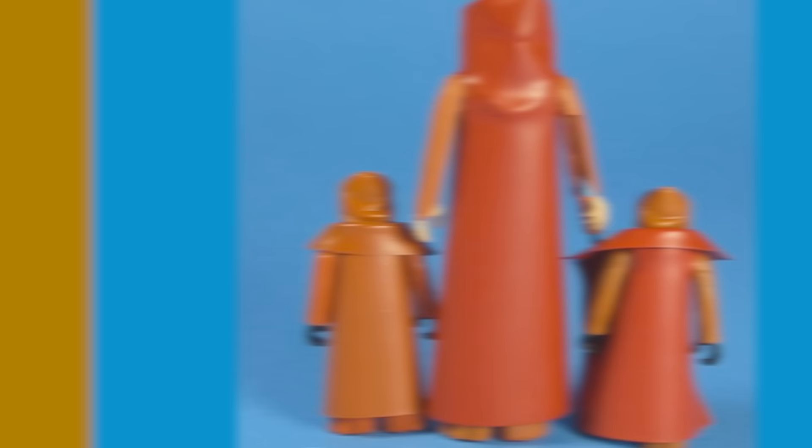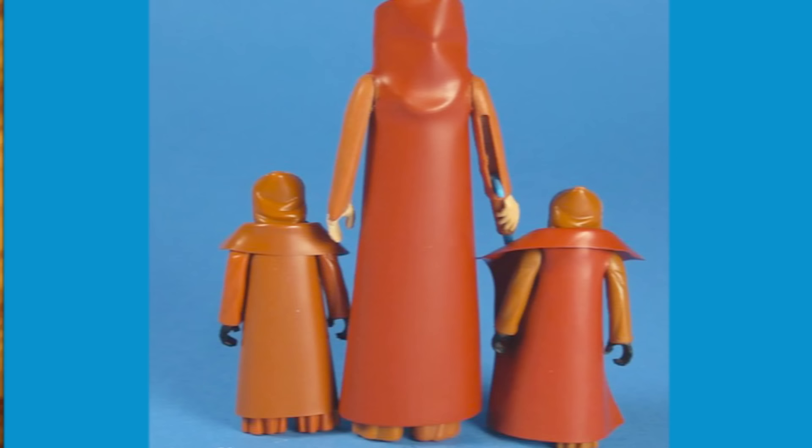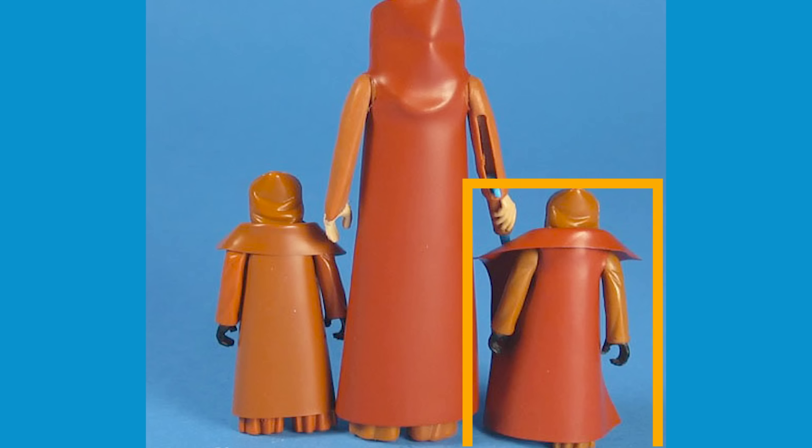The Vinyl Cape on this action figure is highly reproduced, with most of the early reproductions being cutdowns of the Obi-Wan Kenobi cape. But the main ways to tell if the cape is original: first, by checking how the arms fit through the holes. There should be a very snug fit in the Jawa's arms to the holes, and Obi-Wan cut capes fitted to a Jawa are loose and don't fit snugly. The color of the cape should be the exact same color of the Jawa figure mold, so if you place an Obi-Wan cape on a Jawa, the tint of the reddish-brown won't be exactly the same.